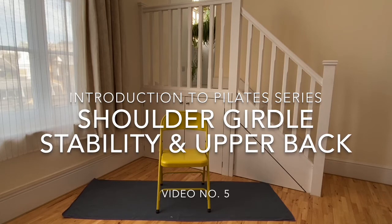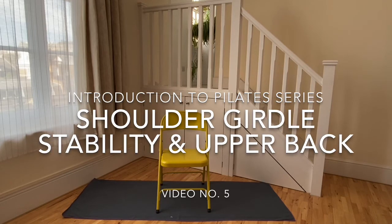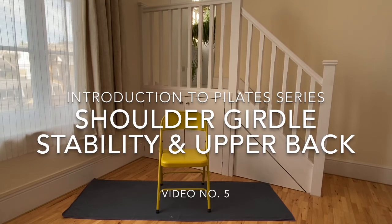If you normally modify movements due to injury, pregnancy, or physical conditions, please make sure you keep doing so and use pillows, blankets or other objects as props to support your practice.